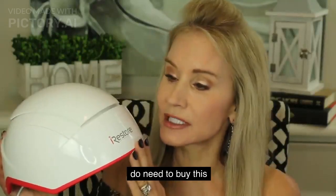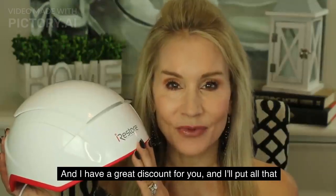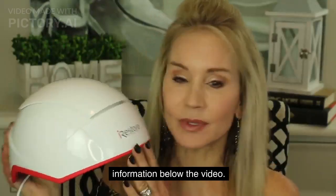To get that 12-month guarantee, you do need to buy this right from the iRestore website. I have a great discount for you, and I'll put all that information below the video.